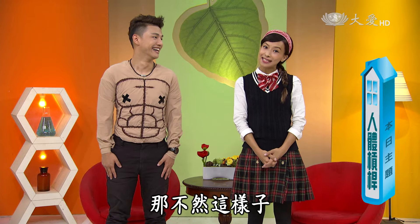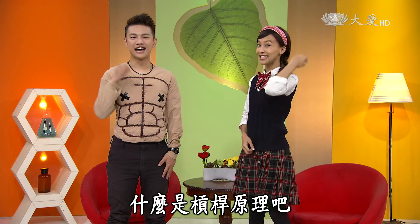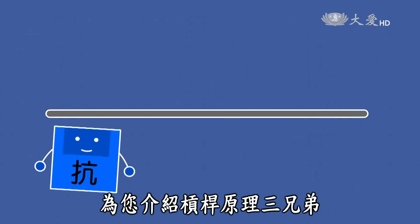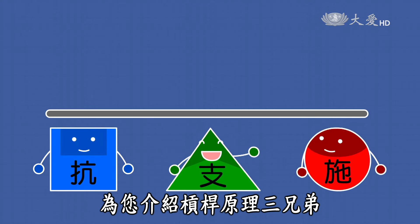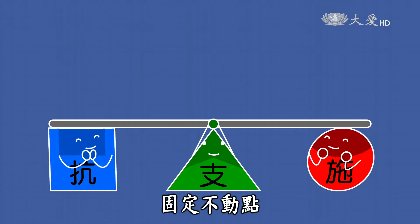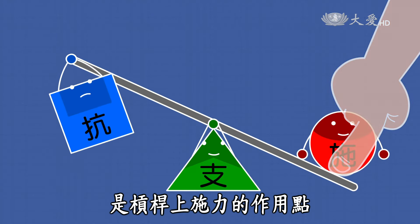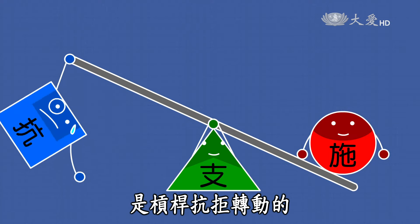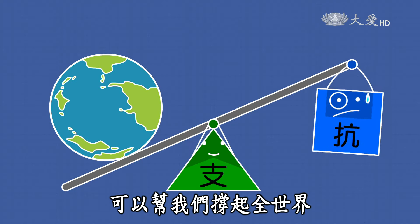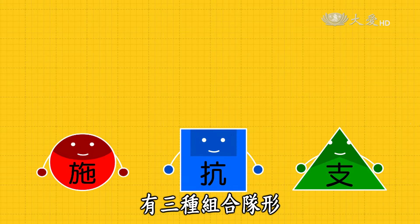那不然我們再來看一下動畫，幫同學們複習一下什麼是槓桿原理吧！科學充電區：槓桿原理三兄弟——支點大哥，負責支撐槓桿產生作用的固定不動點；施力點二哥，是槓桿上施力的作用點；還有抗力點，是槓桿抗拒轉動的抗力作用點。這三兄弟合作無間，可以幫我們撐起全世界。槓桿三兄弟有三種組合。